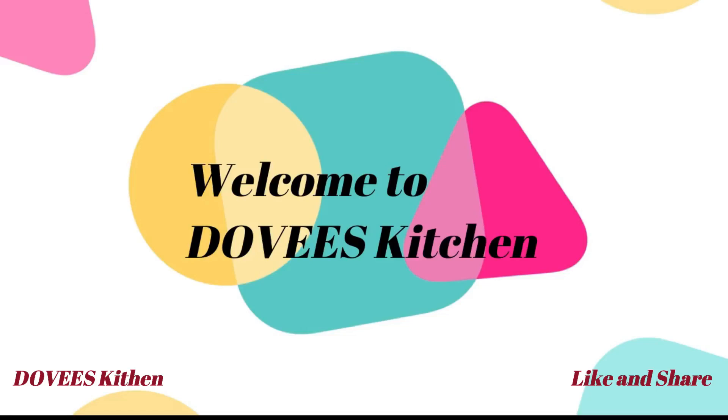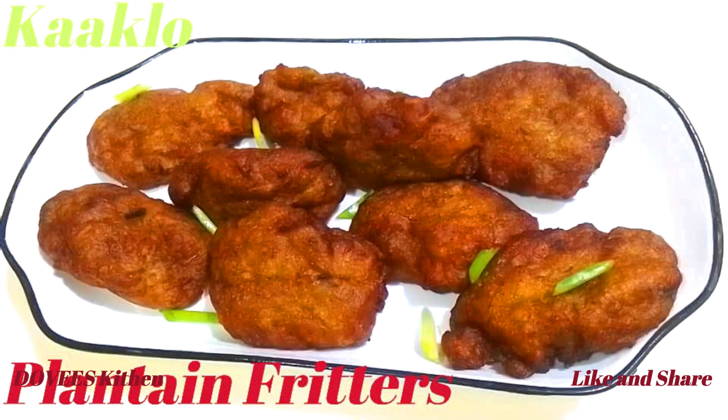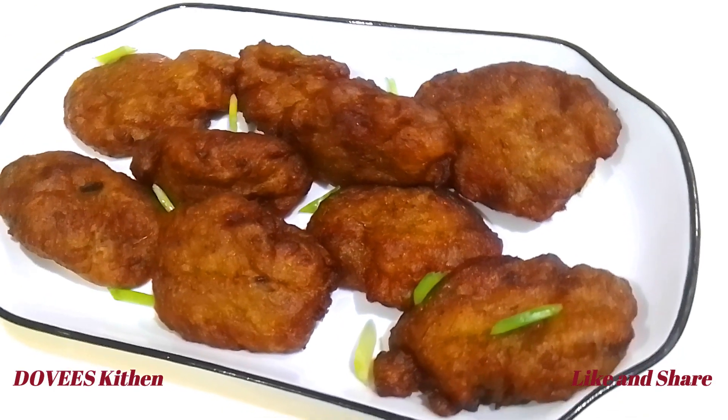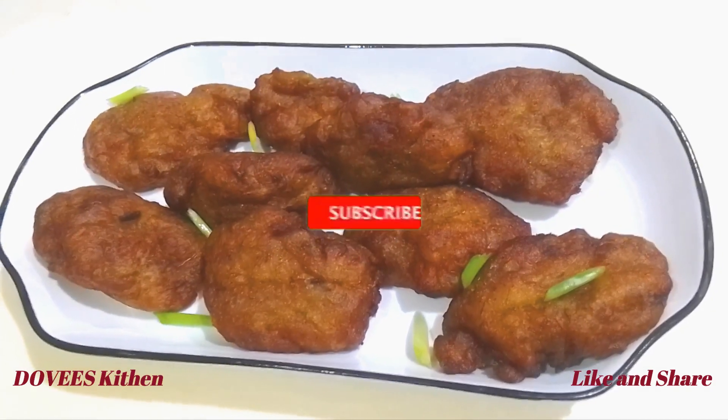Hello lovely family and friends, welcome back to my channel, Dovi's Kitchen. If today is your first time here, you are warmly welcome. Please like, share, leave a comment and subscribe, thank you.